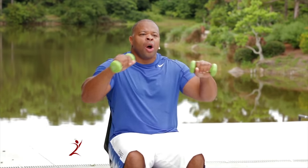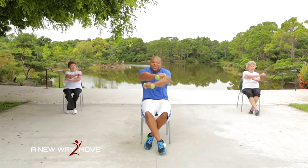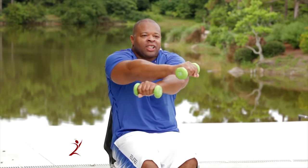Woo! I can feel those — that was a good one. All right. Dumbbells right here. Now this time we're going to press and cross, return. Press and cross, return. That's it — press and cross, return. Keep it up.